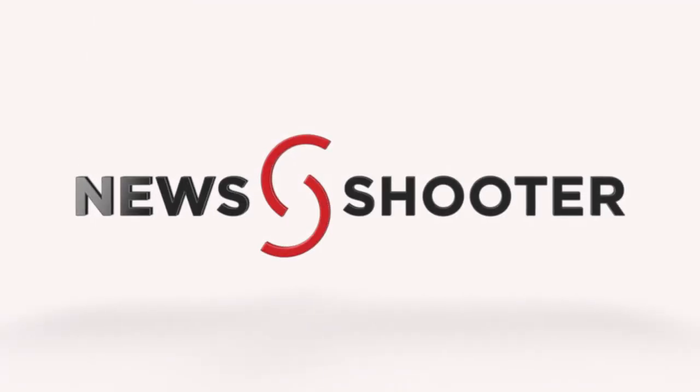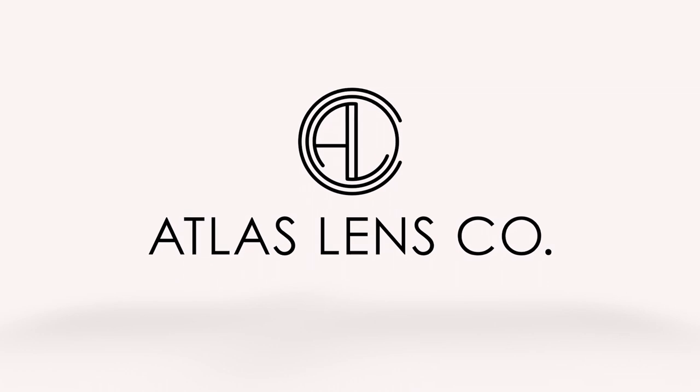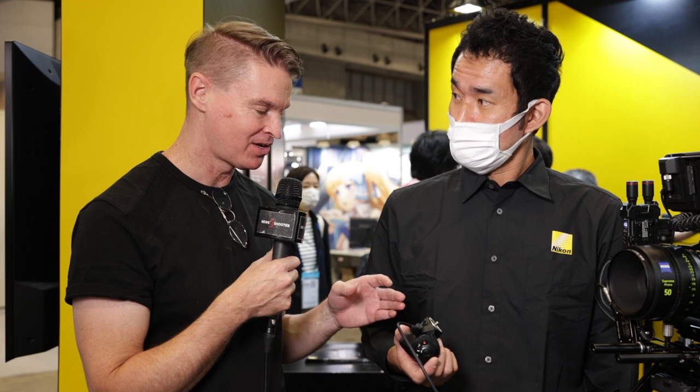New Shooter coverage of Interbee 2022 is sponsored by Atlas Lens Co. Hi, it's Matt here for newshooter.com at Interbee 2022. I'm at the Nikon booth. This is your new control grip for the Z9 and other Z series cameras. What can it do?